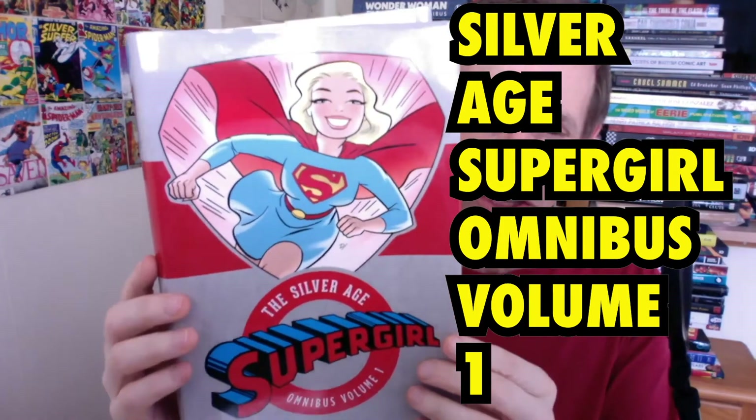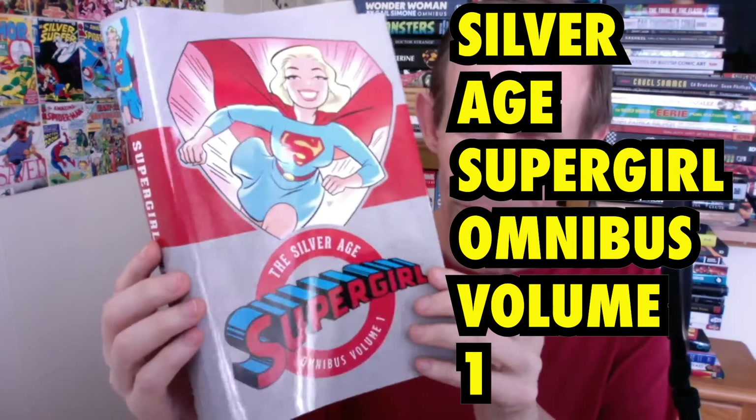This is a book review of The Silver Age Supergirl Omnibus Volume 1. There is a Volume 2 — and there's the back. I've also taken the actual book out, as you can see there. And there's the back.